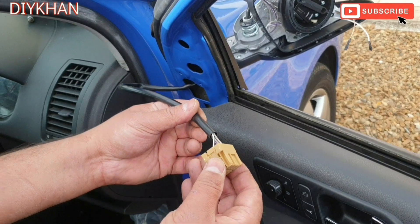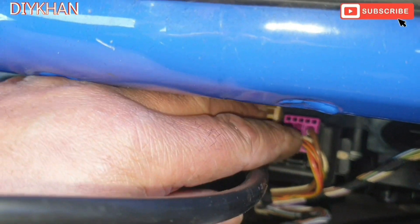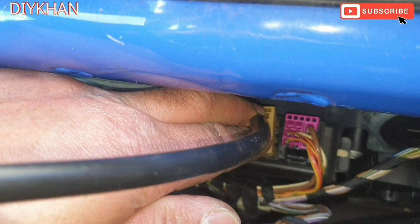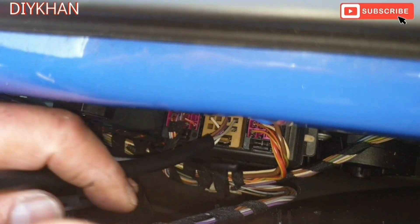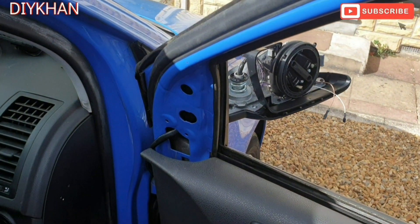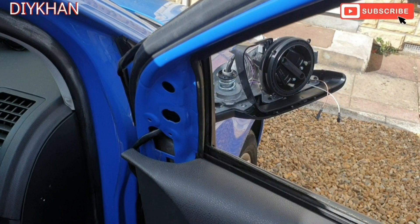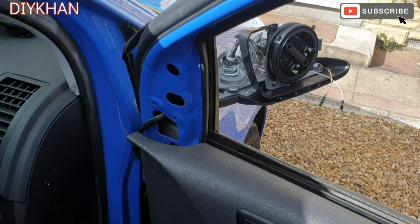Now that we have secured the mirror stem to the door, we're going to connect the harness connector in here. Just going to line it up and push it in — that's the connector fully secured. Just going to turn the ignition on and check the functions. There we go — in and out movement, and then up and down movement on the mirror. Yeah, it's working fine — perfect.